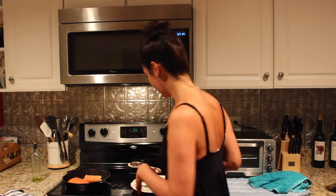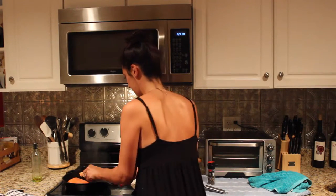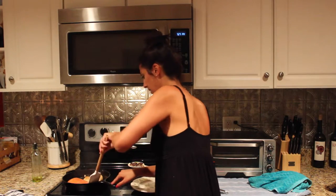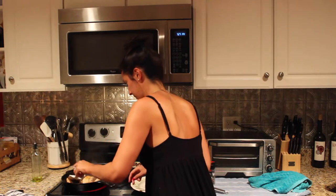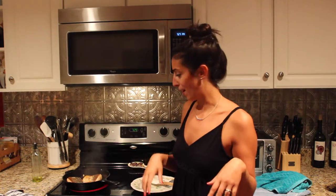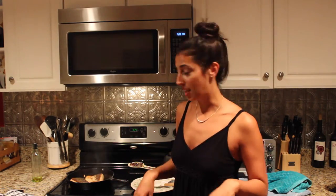You can hear it sizzling away — it is time to flip. One day I'll get that overhead camera so you can get that awesome aerial shot, but for now we'll have to just wait until the picture is at the end of the recipe. Go ahead and cook this for about one to two minutes until it's done to your preferred doneness, and then we'll go ahead and plate it.